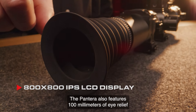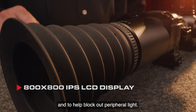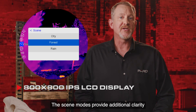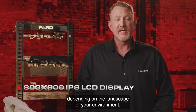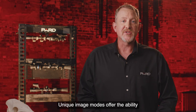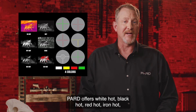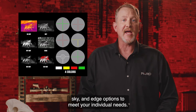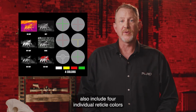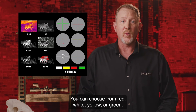The Pantera also features 100 mm of eye relief and a soft silicone eye cup for comfort and to help block out peripheral light. The Pard Pantera features three individual scene modes that provide additional clarity depending on the landscape of your environment — a feature not commonly found in most competitors' products. Unique image modes offer the ability to clearly define and highlight your target. Pard offers white hot, black hot, red hot, iron hot, sky, and edge options. The Pantera also includes four individual reticle colors — red, white, yellow, or green — paired with any of the six built-in reticle styles.